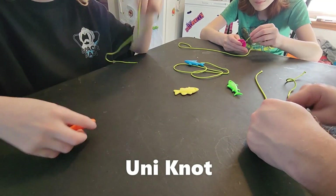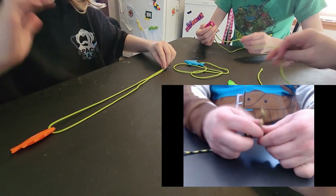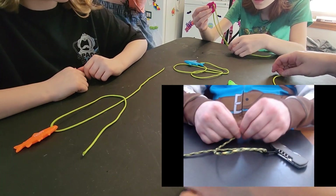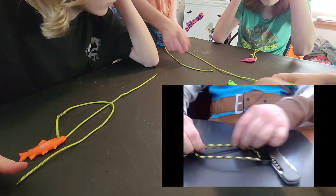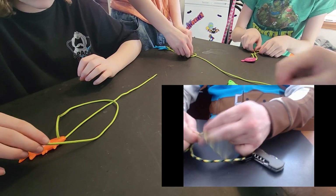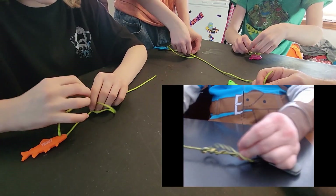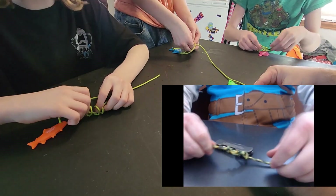This is what's called a uni knot. Make a loop — it should look like this. Got my tag end, I'm going to make a loop. It doesn't matter which way, so long as you have main line and tag end going in opposite directions. Take the tag end and make loops through the loop. You're going to adjust the number of loops based on the thickness of your line — just do four for the sake of argument. Once you've got four loops done, let me know. It should look something like this.